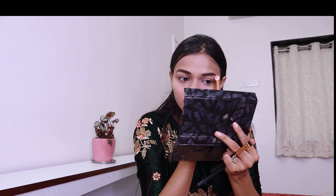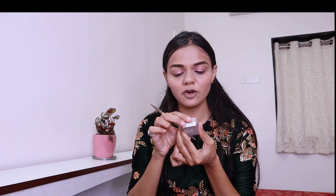For the brow bone area I'm going to apply a white shimmer. I'm also going to use this Krylon Professional Makeup Illusion in a golden shade — I'll apply a little amount of it in that area.